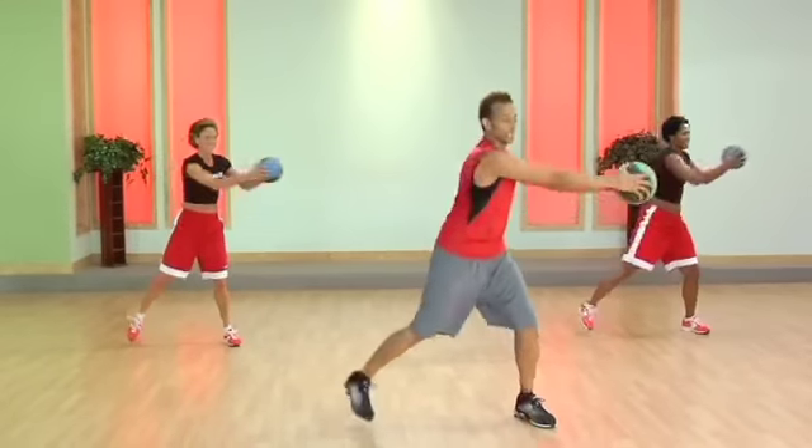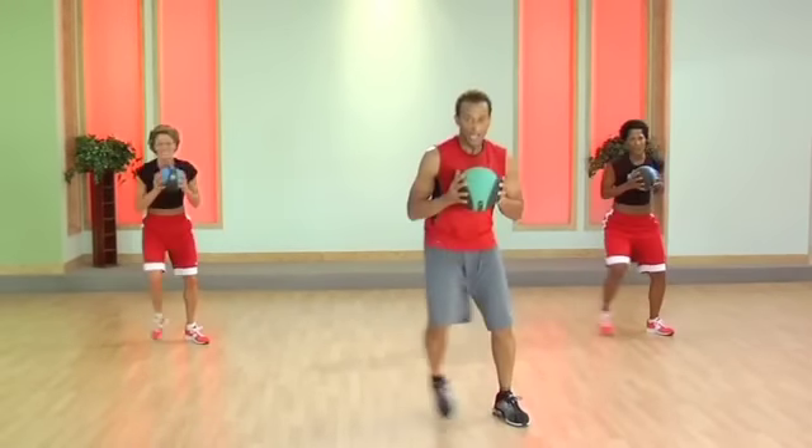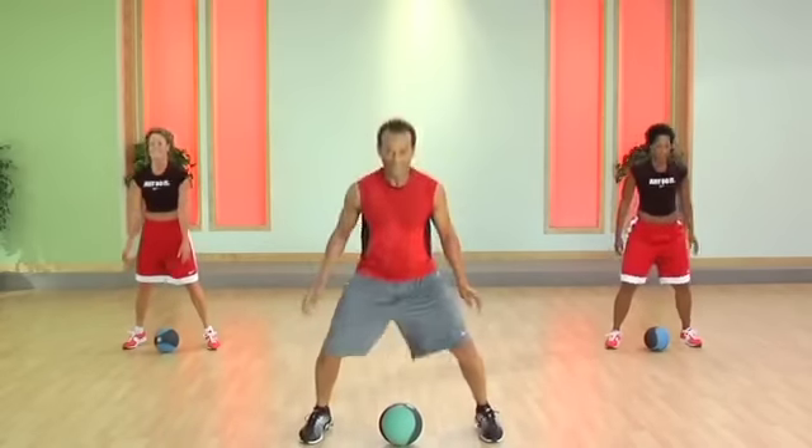Do three. Now a little twist here. Swing. Jump. Jump. Tap in. Other side. Push. Up. Yes. Good. That's it. Push. Up. Woohoo.